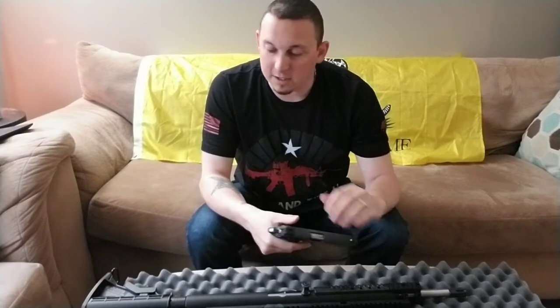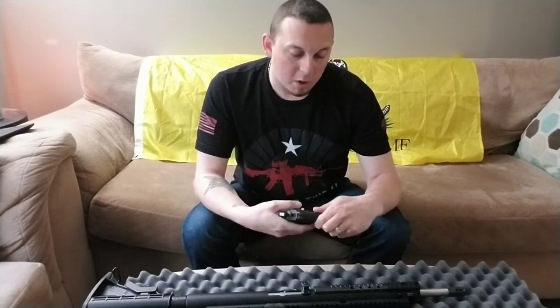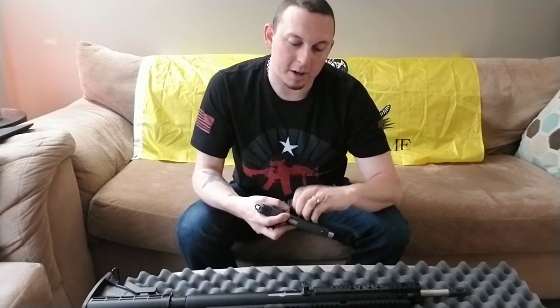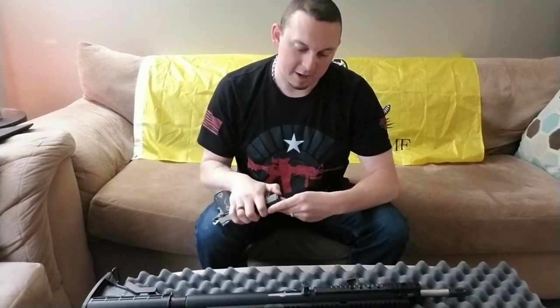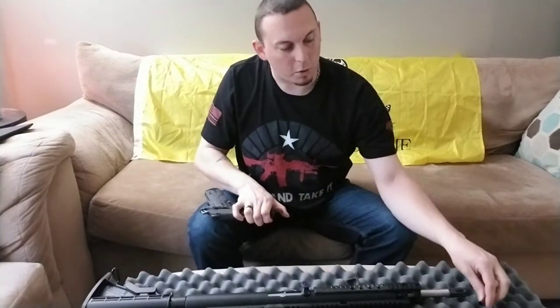I'm going to do another video in a couple days here at the range, obviously testing this thing out and showing you guys what it does. But what you do — and it's hard to see, but I'm going to do this real quick — break down your 1911. The slide pin comes out, and if you're familiar with the 1911 teardown, it's not the easiest gun to tear down all the time, but it isn't horrible.